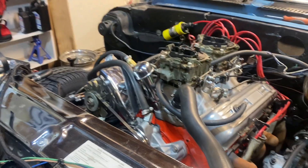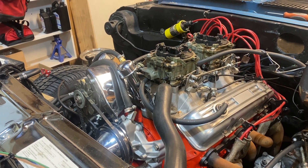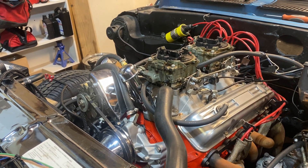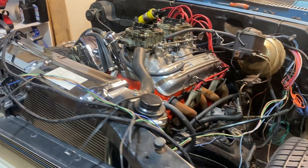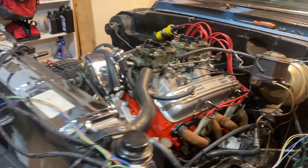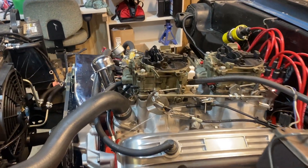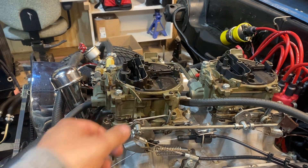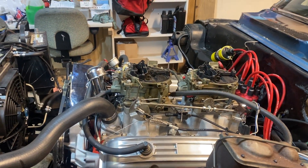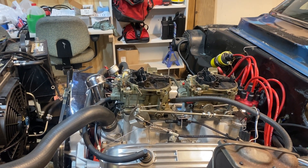This might take on some 383 small blocks. Probably not 396 big block, but it'll take on some pretty good motors. This thing is insane. He literally cracked it three times — cracked the throttle — bam, bam, bam. And the thing topped out at 6,500. And it had no issues.